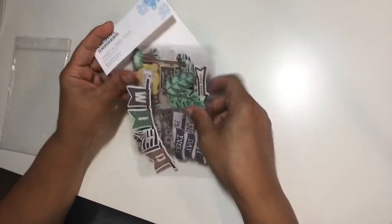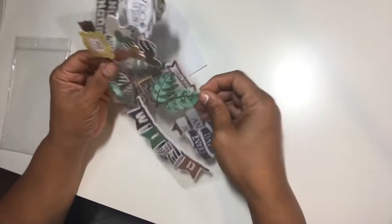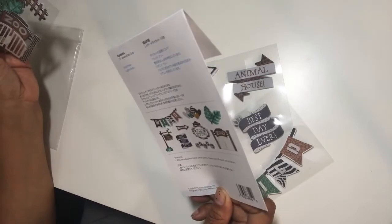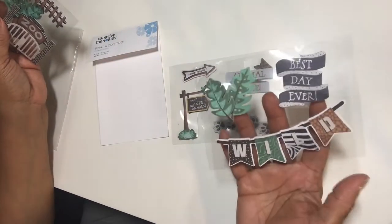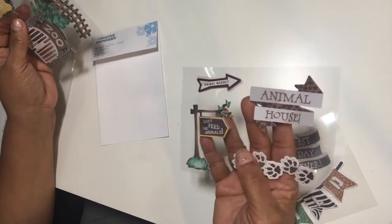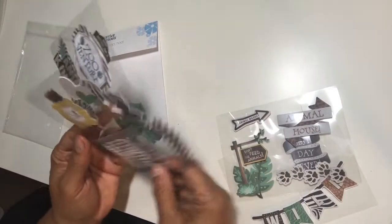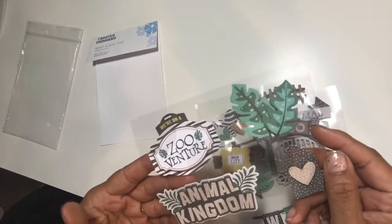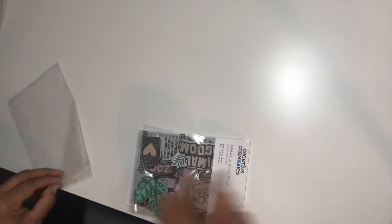They also gave you a set of 3D sticker embellishments. Let's see — there are about 15 to 20 of them: 'Best Day Ever,' 'Wild,' 'Animal House,' 'Don't Feed the Animals,' 'Wildlife,' 'Zoo,' 'Zoo Adventures,' and 'Animal Kingdom.' Those are the embellishments for this month's collection.